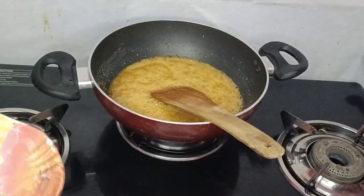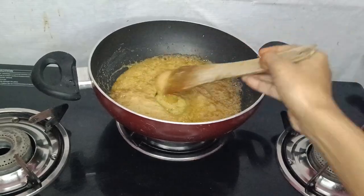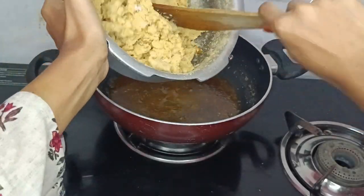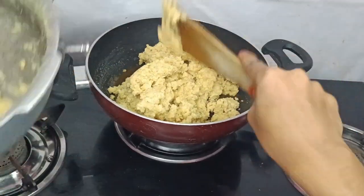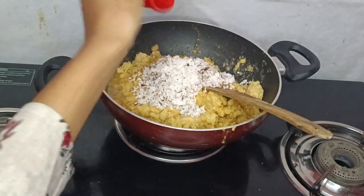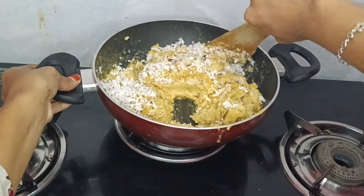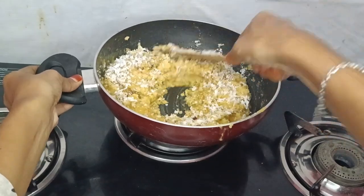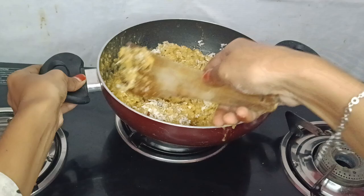Let's try it with 3 eggs. The smell is good. Let's mash it with a mash. Now let's mix it with the mash. Let's mix it with low flame. Let's mix it with one cup.